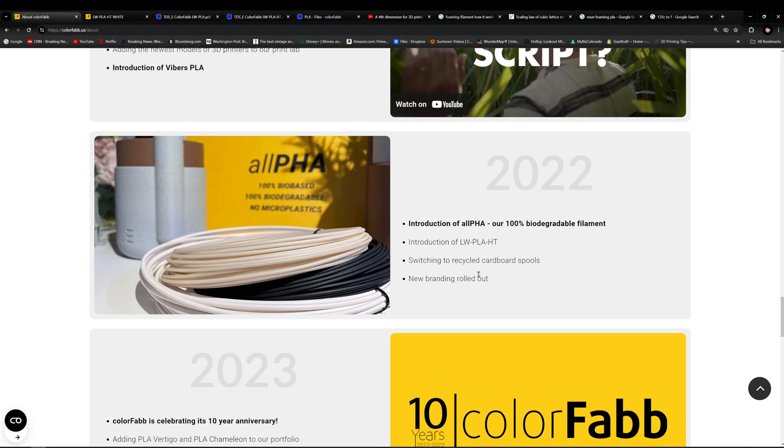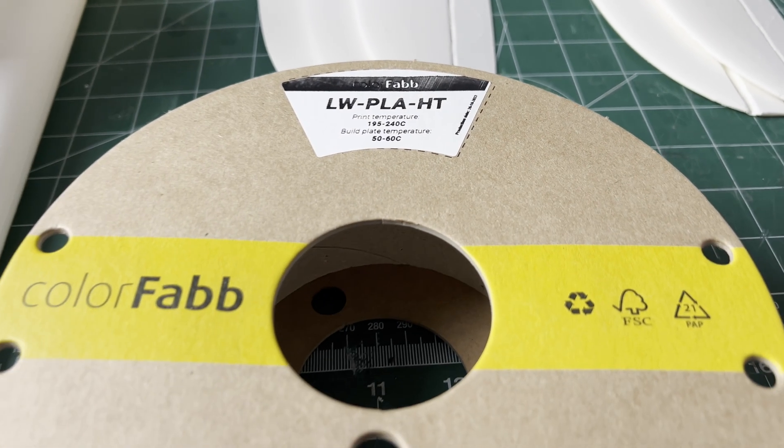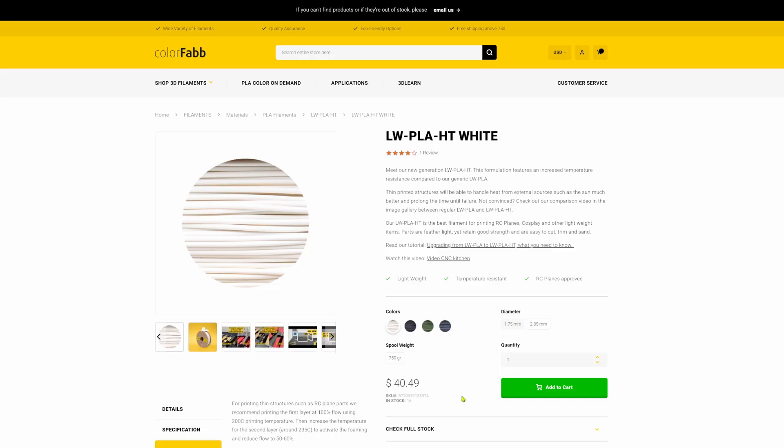Similar to their regular active foaming lightweight PLA, but formulated to have a higher heat deflection temperature. I don't know what they changed in the material recipe, but the filament does come with a premium and has been expensive to get in the US — until recently with their new direct US warehouse. It is still more expensive than regular lightweight PLA, but you don't have to pay shipping from Europe.